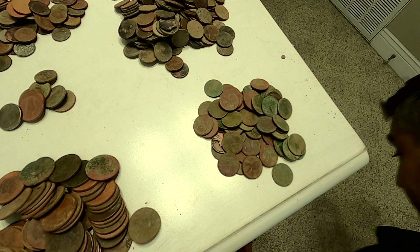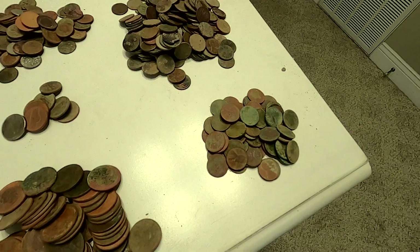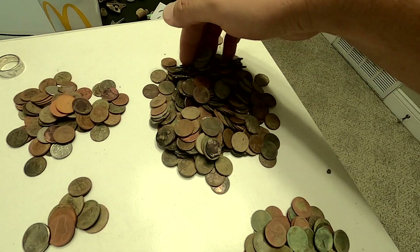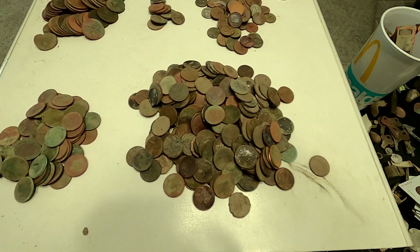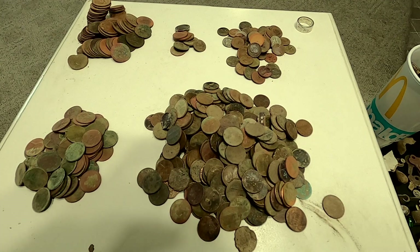I went from having no wheat pennies to, in the last few months, getting all these — which for me is a lot. I'm pretty pumped about it. So this is 60 Wheaties, more or less. And then pennies — over here, this is 256 pennies. Yeah, I found a lot of pennies this year. That's all the clad.